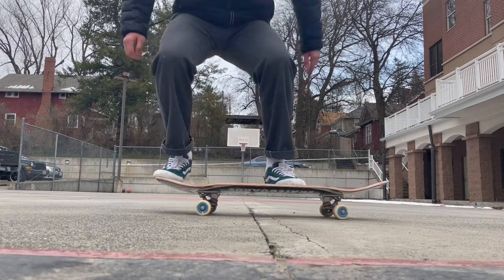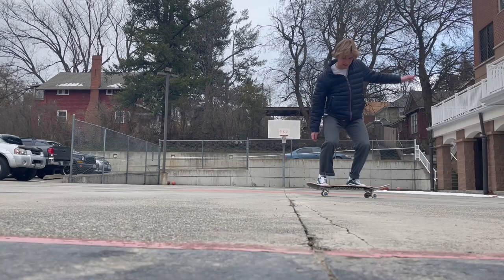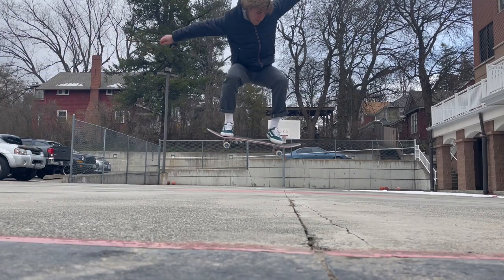You can also practice doing it, then step off. And once you're comfortable with that standing still, you can try doing it moving slowly and slowly, working your way up to doing it faster. And just like that, you're ollieing like a pro.